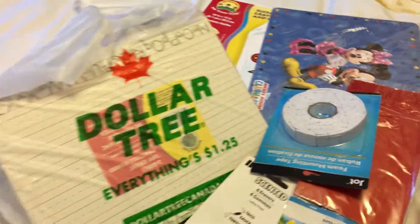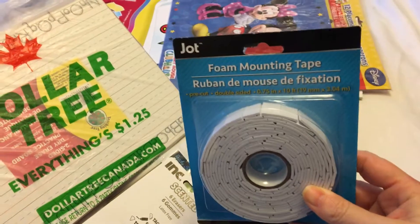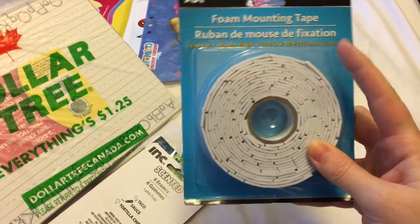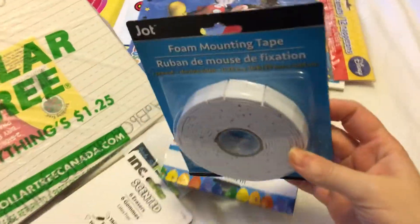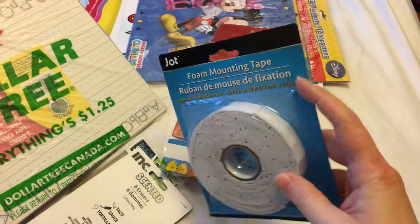The first thing I got is some foam mounting tape. These are pre-cut and double-sided, so they're good for when you want to do 3D cards or something like that for your artwork. I picked up one of these — I've never seen them there before, this is the first time.